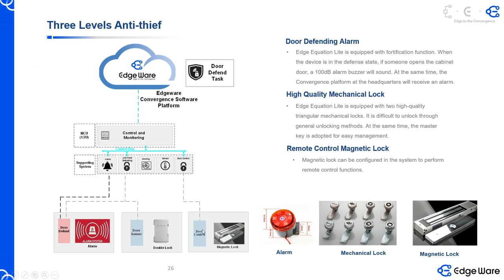Second, we have a door control magnetic lock. This magnetic lock — depending on the cabinet — can provide different kinds of magnetic locks. The biggest one we have can provide up to 512 kilograms of holding power. So with this kind of lock, it's not easy for a thief to open. The normal magnetic lock, or a three-point triangular lock or whatever — a thief can open it.